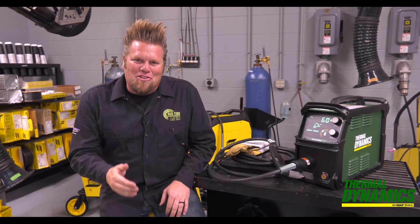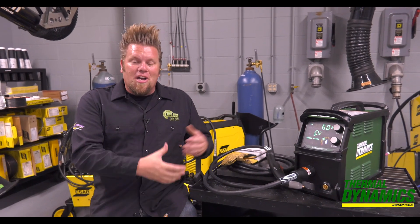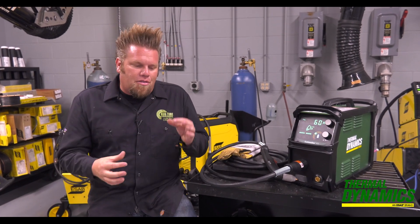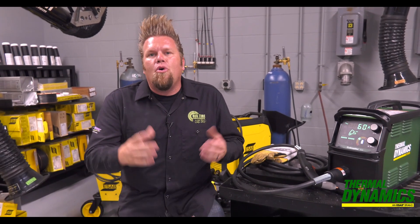And remember, be honest with yourself. We all want a plasma cutter that can easily sever a two-inch thick plate, but that machine is going to be incredibly large, it's going to need a lot of power, and it's going to consume a lot of compressed air. If you really only work in three-eighths to half-inch plate and maybe have to cut something a little bit thicker occasionally, well, there are more options of plasma cutters available for you.